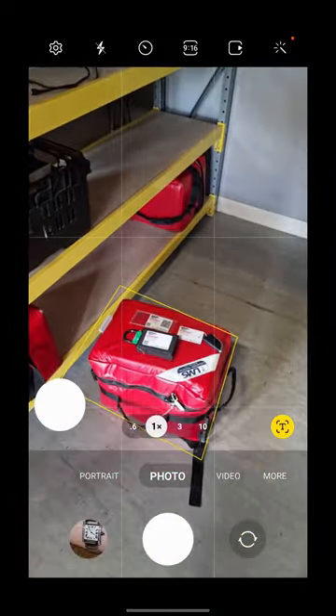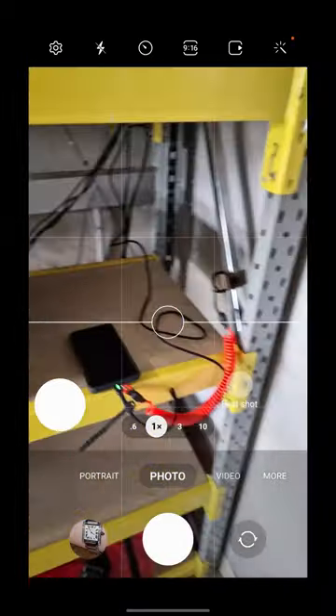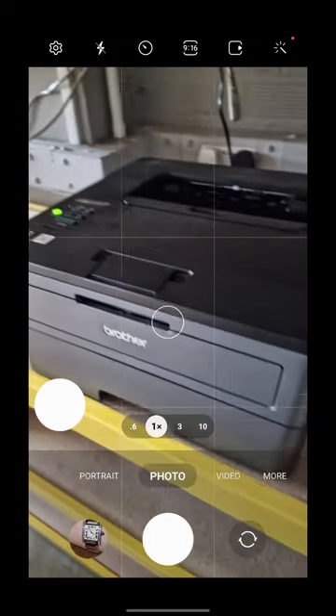Once you've got everything together ready to sign it out, all you need to do is go to the end of the cage where you'll see a distinctive orange lanyard on the phone. Simply unlock the phone using the code as normal.